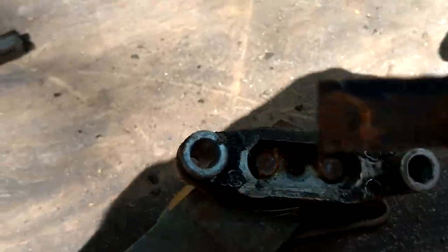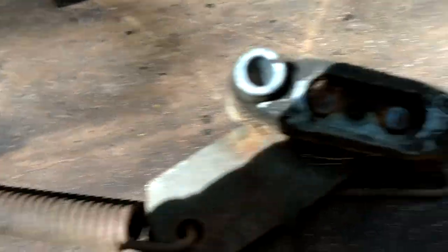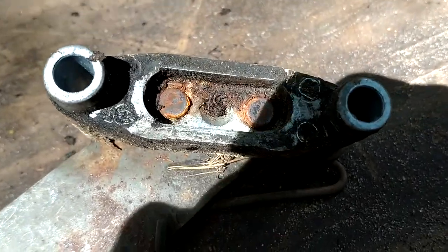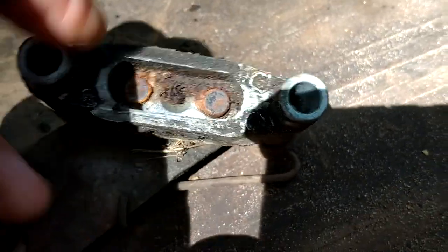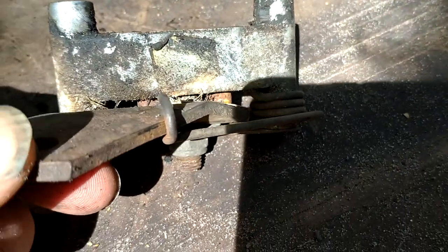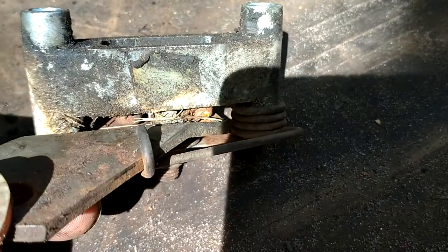Underneath here, there it is — there's this little metal plate. As you can see, the little things that go up and down are all corroded, and that's why it's not working. Even though the spring is pushing on it, the little two pistons in there need to go up and down.